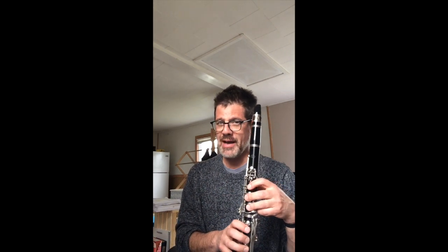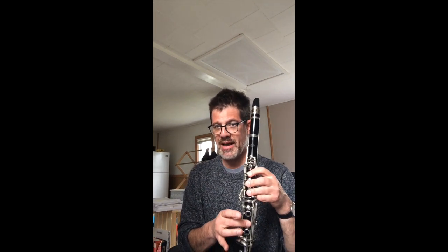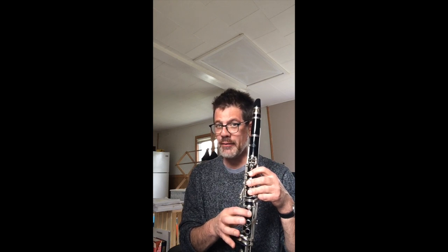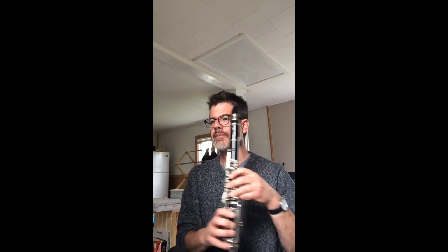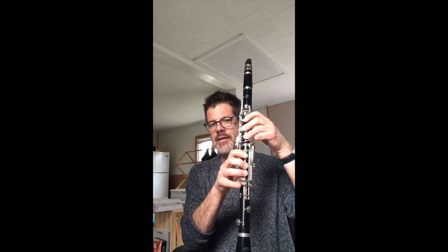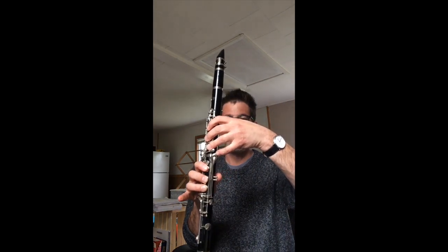Remember, all those B-flats — don't mess up and play B-natural instead, because if you learn it that way it's going to be really hard to unlearn and relearn it the right way with B-flat. So for number three, it starts on that low F. I've decided I'd like to do the F's with my right hand, this F key right here, instead of the other F key.